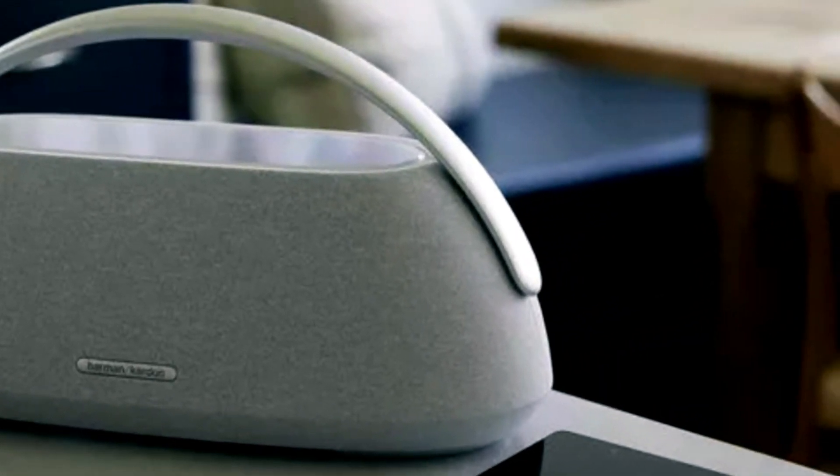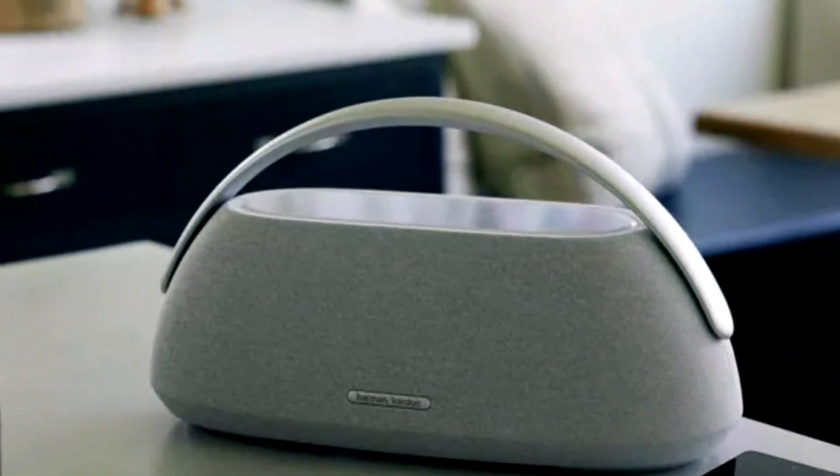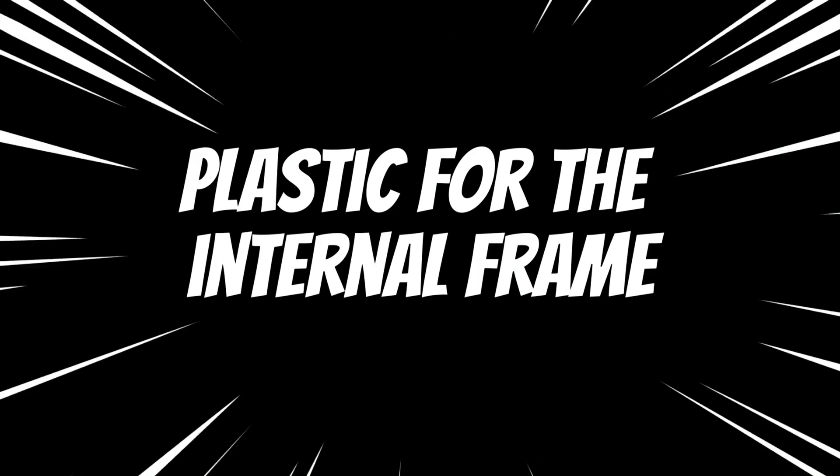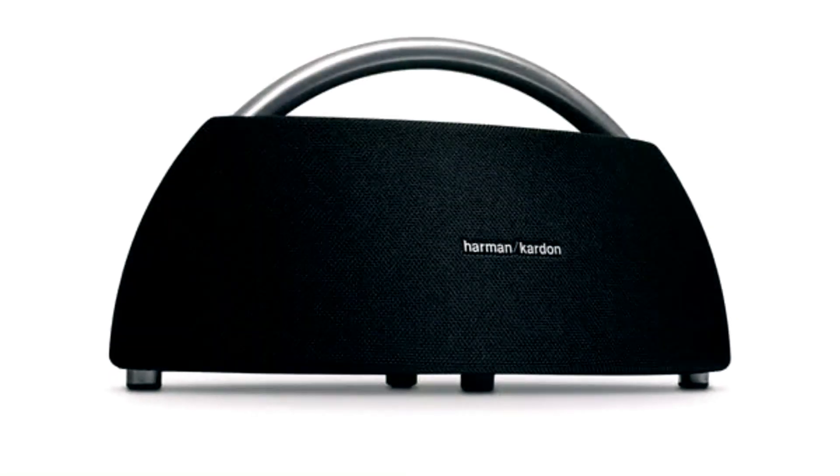This speaker prominently features the use of recycled materials, incorporating polyester yarn for the outer fabric, aluminum for the handle, and plastic for the internal frame, showcasing a commitment to sustainability.